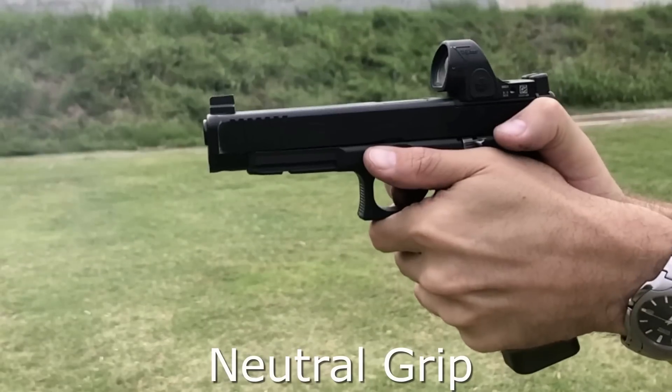The high grip is definitely bringing the dot back to target faster — it feels faster. It's something I'm probably going to end up experimenting with more. Let's throw it on slow-mo and see what's actually happening.